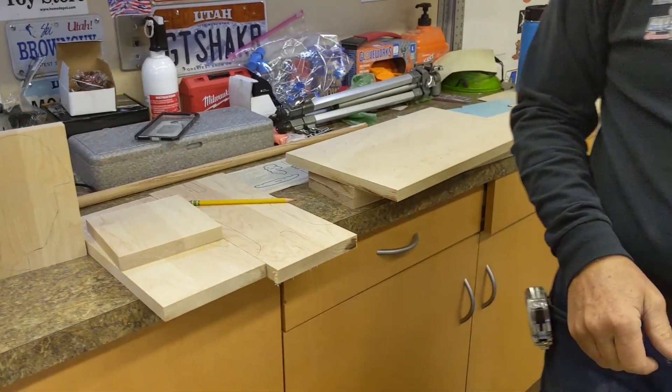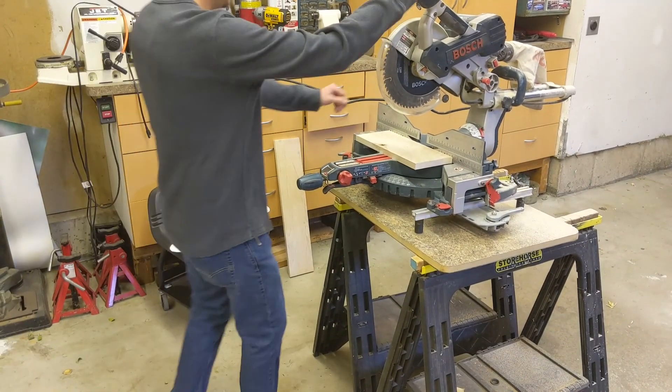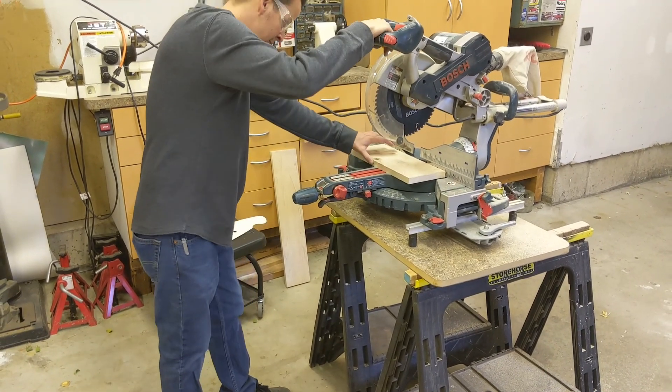Just getting them all rough cut. This is the end piece.